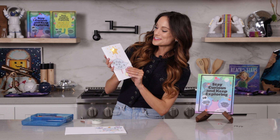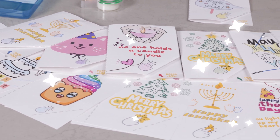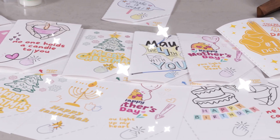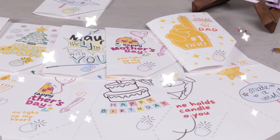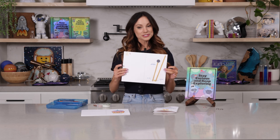Today I'm going to teach you how to make an LED light up card. I have made this very easy for you. There are a bunch of different templates for many different occasions that you would want a card for in my caption.